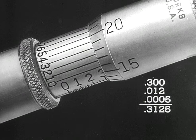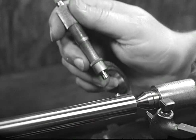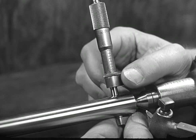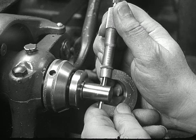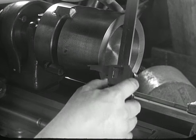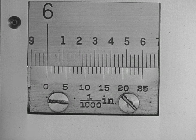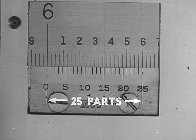Precision measurement, particularly when using the vernier micrometer, requires an exact feel that can be acquired only by experience. It is important that every user of a micrometer practice until able to obtain uniform readings — only by practice can one learn how much tension to use in bringing the spindle into contact with the work. Among other measuring instruments which employ the vernier principle are vernier calipers. The vernier scale on the vernier caliper operates on the same principle as on the micrometer, but differs in the number of divisions: whereas the vernier on the micrometer is divided into 10 parts, the vernier on the caliper has 25 parts and is called a 25-part vernier.